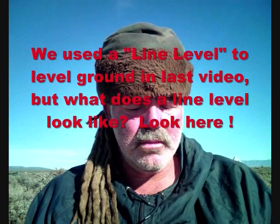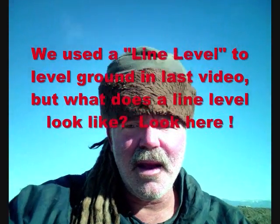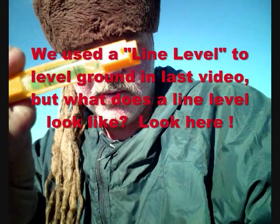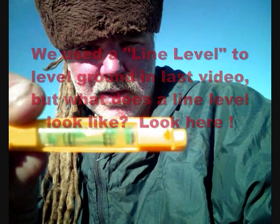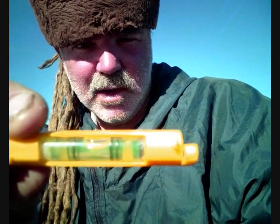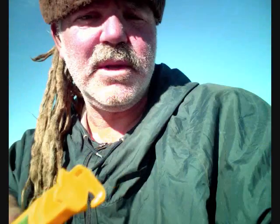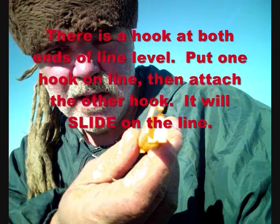You may want to know what is the line level. It's back and forth — you can see it right now, it's showing level. Can you see it? The bubble is right in the middle, right between the two black lines. These little hooks right there on the end.